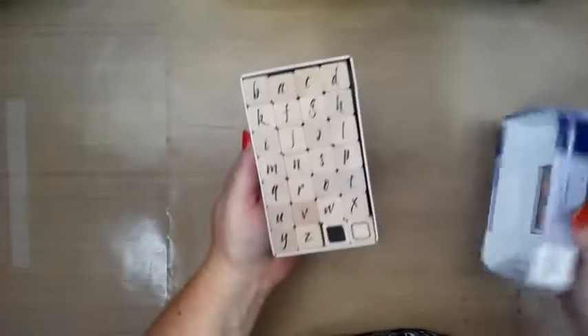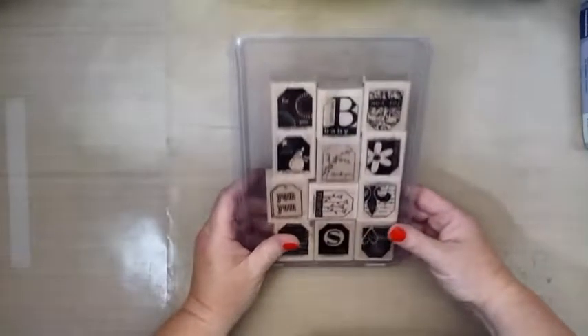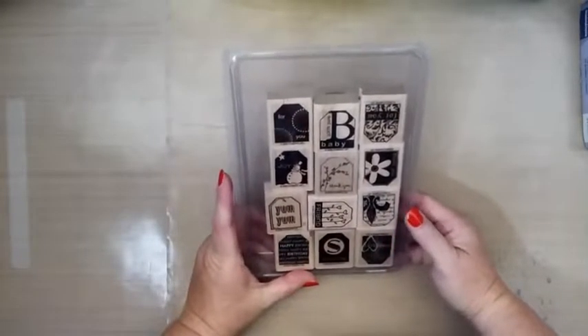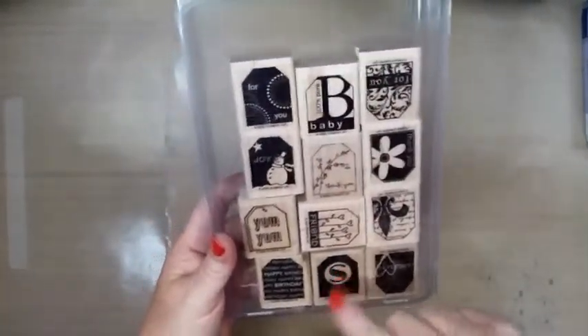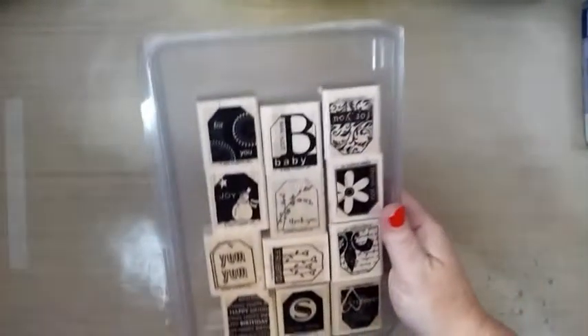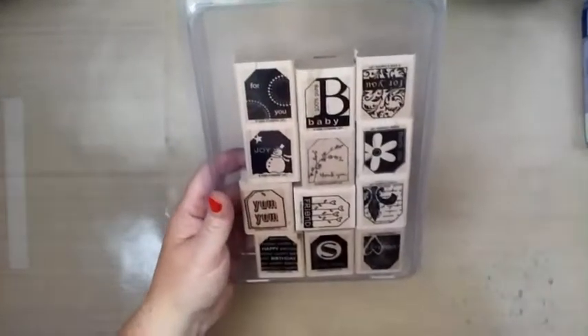Another set of alphabets — very nice. I just got part of this set too when I went to that garage sale, which you'll see in my next video. But I have the punch that goes with these, so that's awesome — I already own that punch.